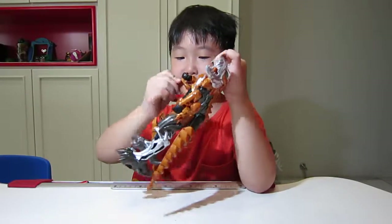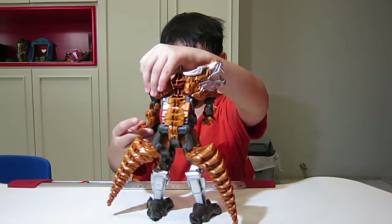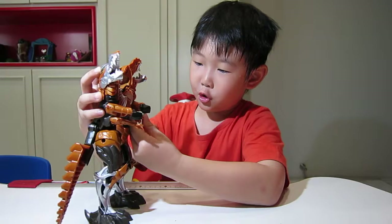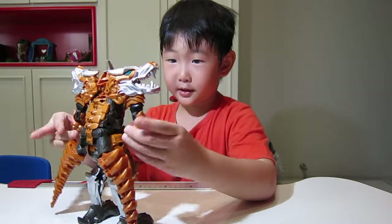So he will go and slice things — slice some bad guys. He's here, like he is, or here like this. And that's all for Greenlock, I think.